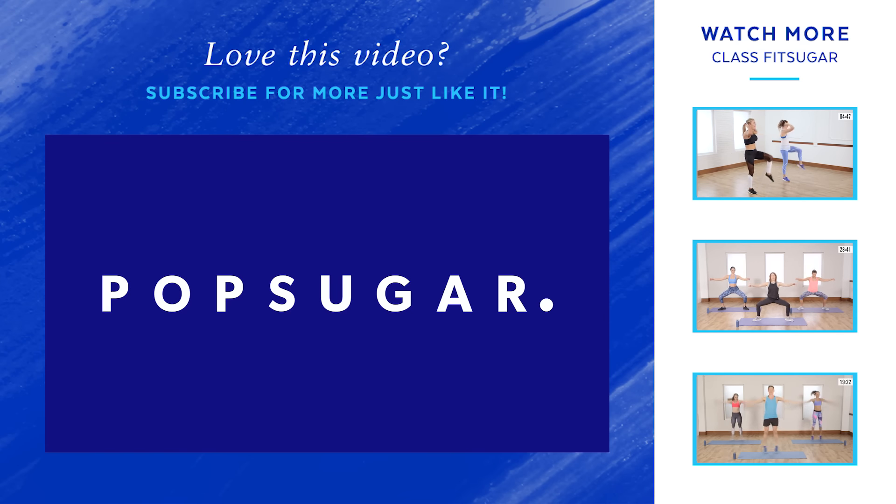Awesome job with that circuit. If you have time, run through it one more time. Great job today — thanks so much!